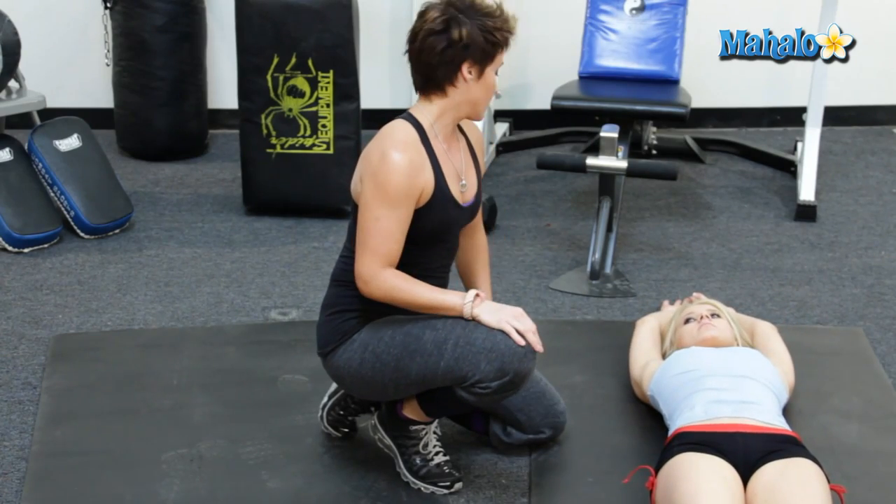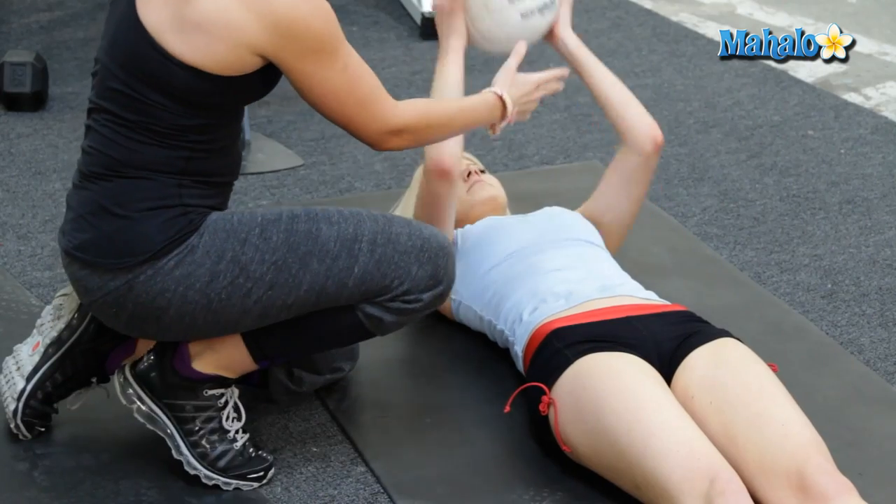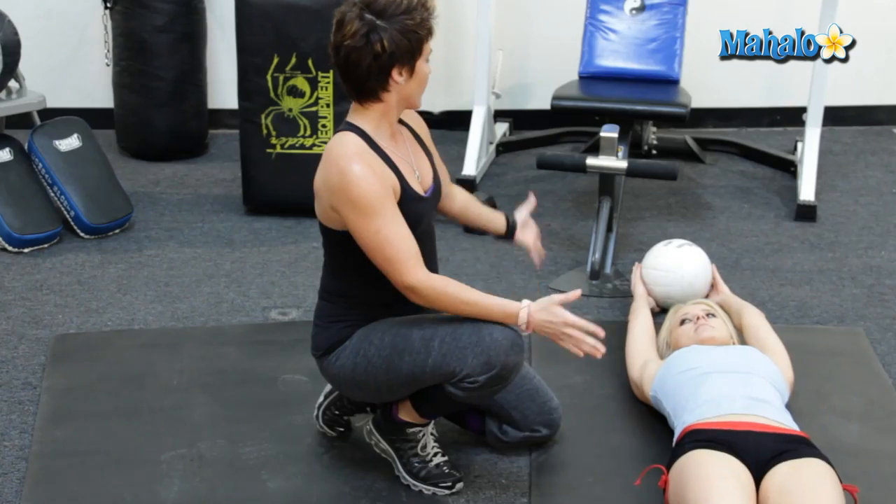Now, to kick it up a little bit of a notch, let's show them how to work with the balls. Ball time. Take the ball and you're going to pass it in between the legs.